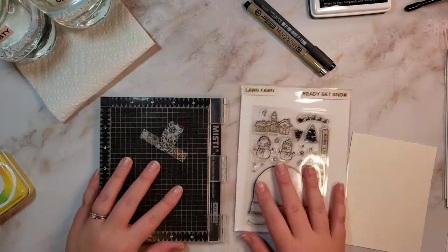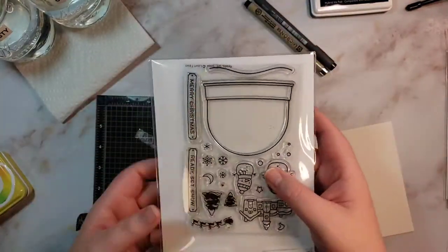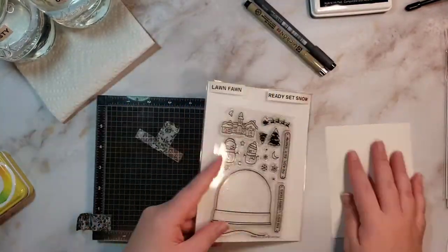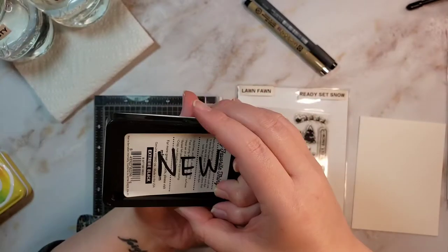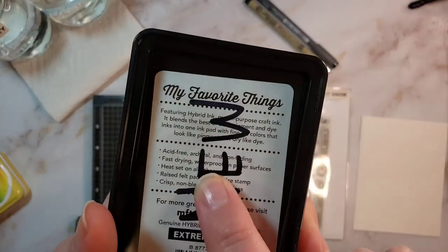Hello, this is Katie. Welcome back to my channel. This is a video every day in October, day 27, and we're going to be using a globe from Ready Set Snow from Lawn Fawn to create a cauldron upside down. I will link the person who came up with the idea — her Instagram down below — Handmade Cards by Jasmine.